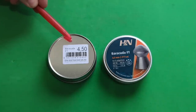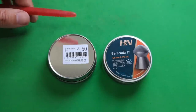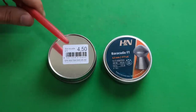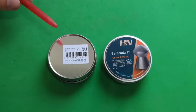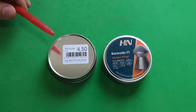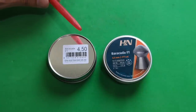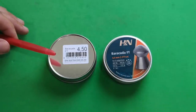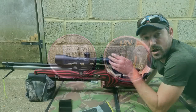We're using 4.50 and 4.51 head-size Barracuda FTs. We'll start off with some control groups doing traditional five-shot groups, and then we'll do the interleaved serials. The reason the military do it this way is that when you've got ammo that costs more than your average house, you need to be mindful you're not wasting it and you need accurate results. Doing it this way apparently gives much more accurate results, and potentially it may mean we can get better results with our air rifles.